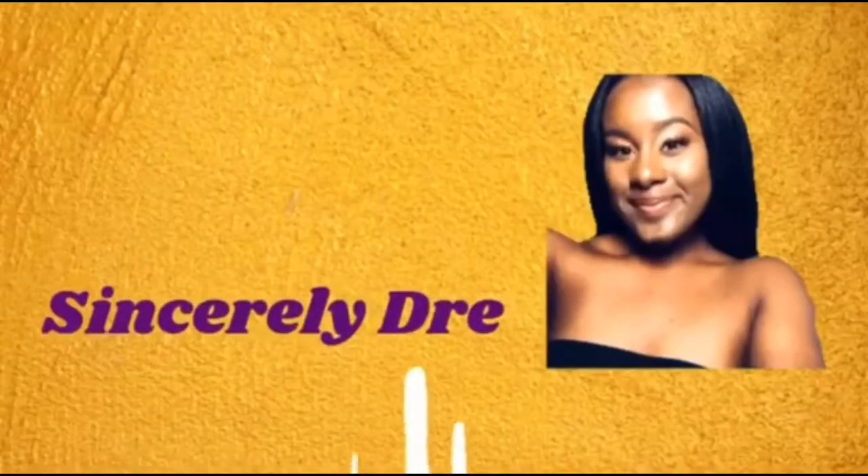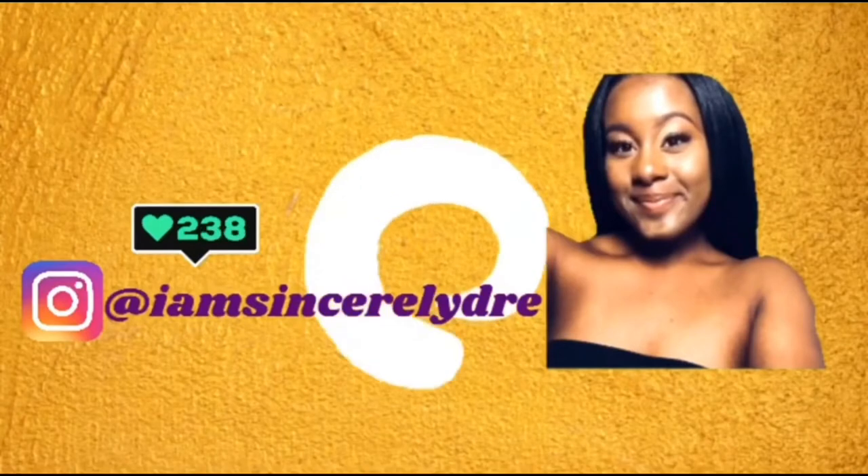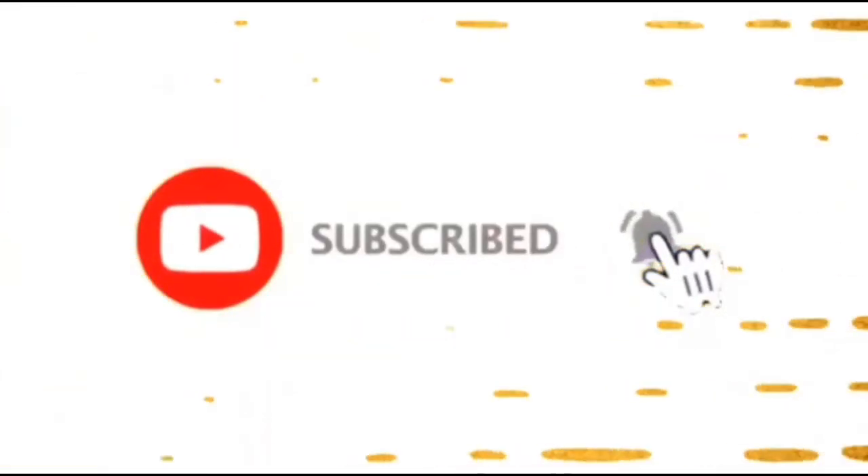Hey everybody, it's your girl Sincerely Dream, and I'm back today with another video. As you can see from the title down below, I will be unboxing the Neewer 18-inch ring light today. I bought this maybe two or three weeks ago. I make college videos and I'm currently in college — our mail room gets really busy, so I had it sent to the house, and it's been sitting for a couple weeks now. So I'm just going to unbox this and show y'all everything that comes in the box.